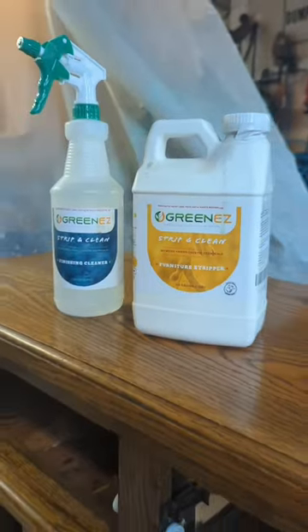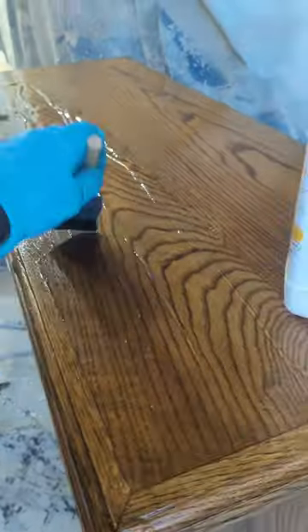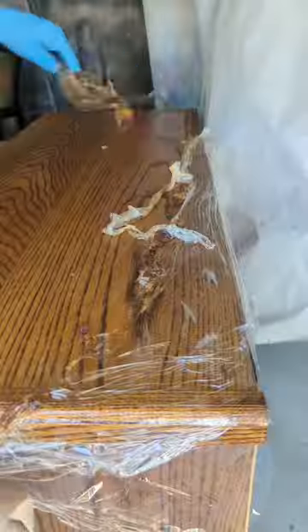I then used this green Easy Strip Clean Duo to strip the top. I painted it on and covered it with saran wrap for a few hours. When I came back I scraped it all off and used the finishing cleaner to get the rest of it off.